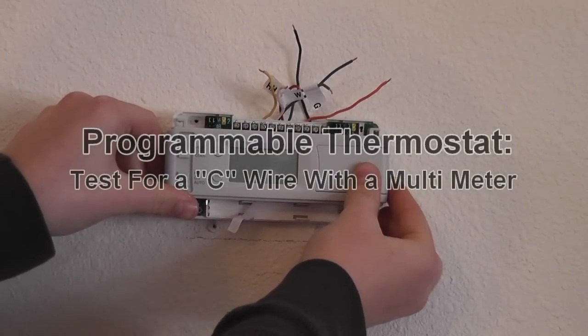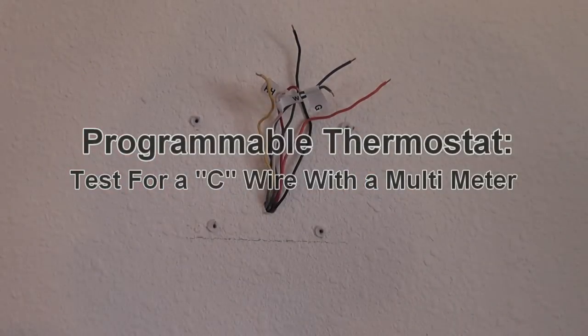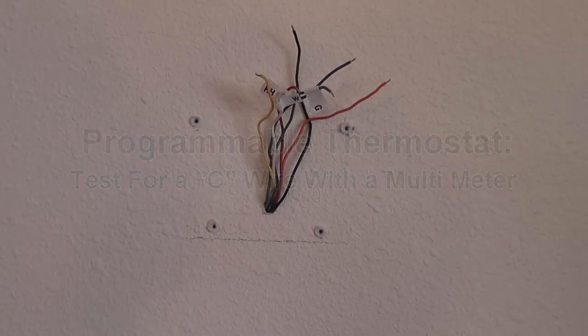Make sure you have all your known wires labeled with the stickers provided. This is how to find a C-wire with a multimeter.